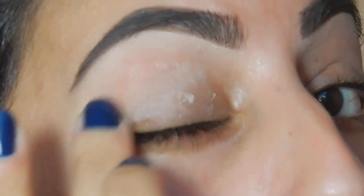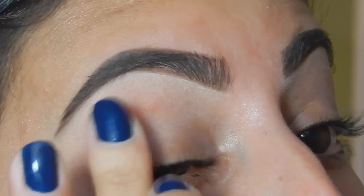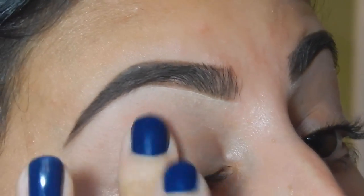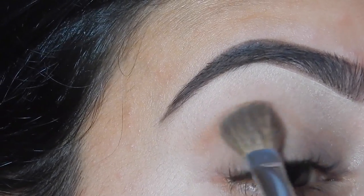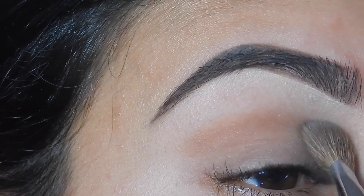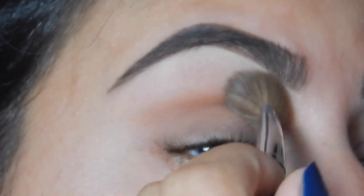Now I'm priming my lids with the Urban Decay Primer Potion. I'm using the Urban Decay Vice Palette for this look and I'm taking the shade Downfall and applying that in my crease with a Sephora blending brush.